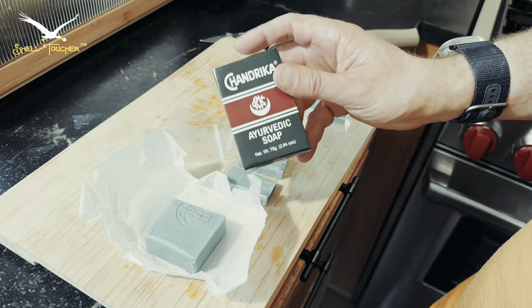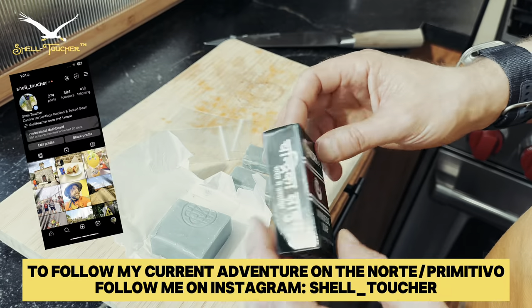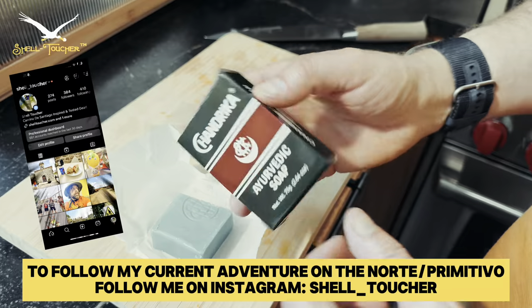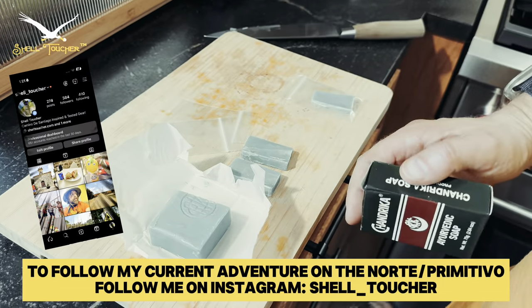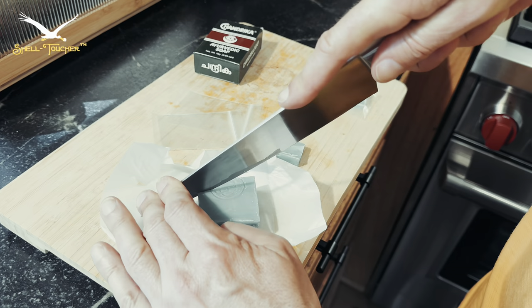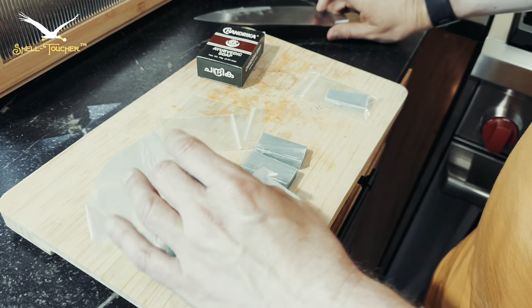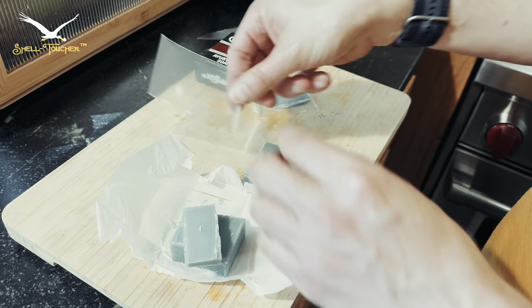Another really quick tip, trick, and hack. If you have a favorite soap that you really enjoy, you can bring it with you. However, even a full bar might be too big, so what I recommend is finding your favorite soap and simply cutting off some slivers, just like that, and then packing them in plastic.